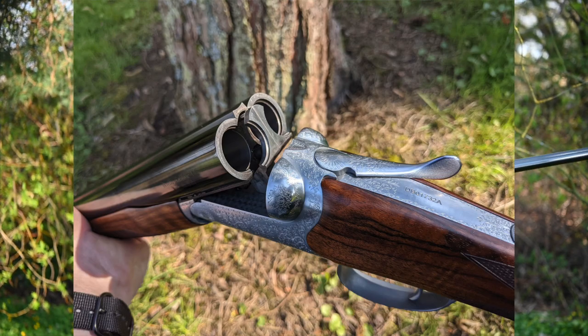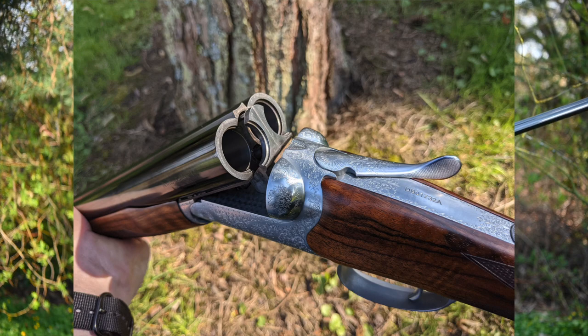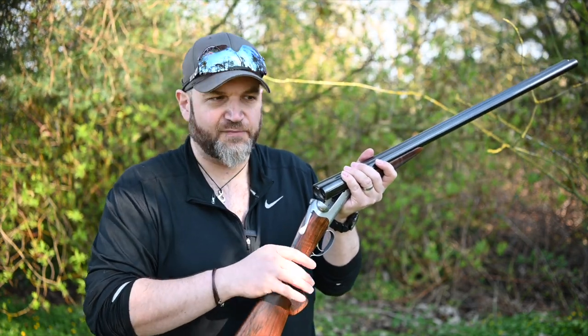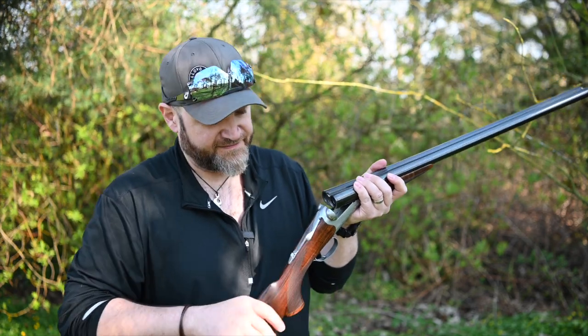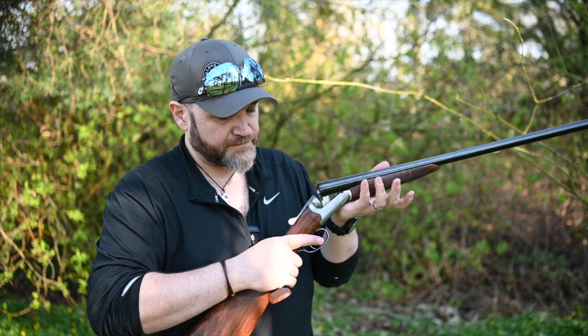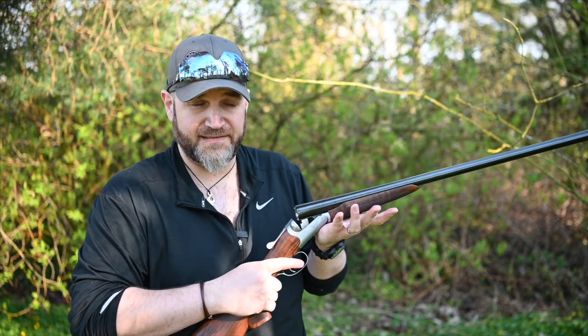Safety — it's an auto-safe, although I think you can turn that off. And it features a gravity-safe feature where basically if you drop the gun it auto-safes itself, which is kind of interesting. Single trigger, ejector, although I gather it is available as a non-ejector if you're that way inclined.